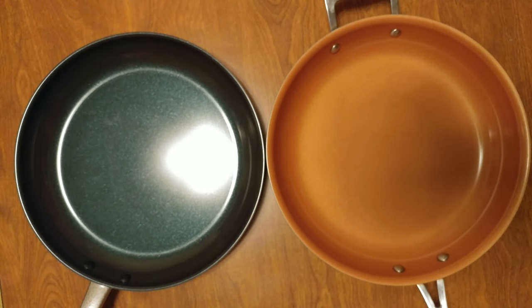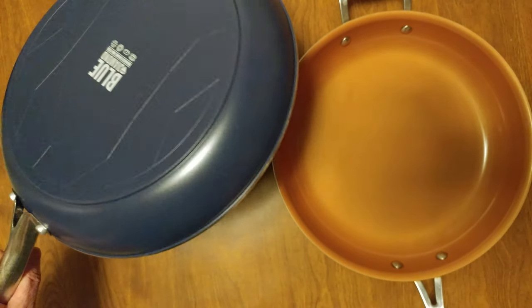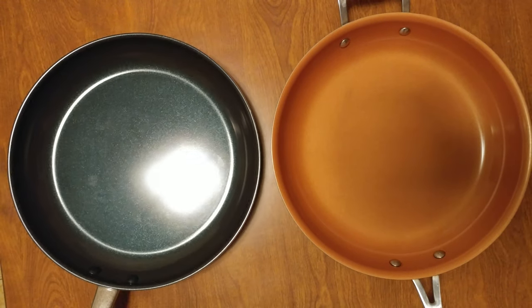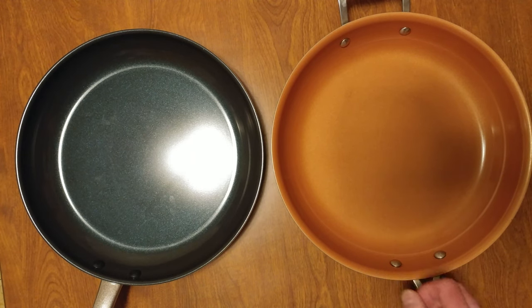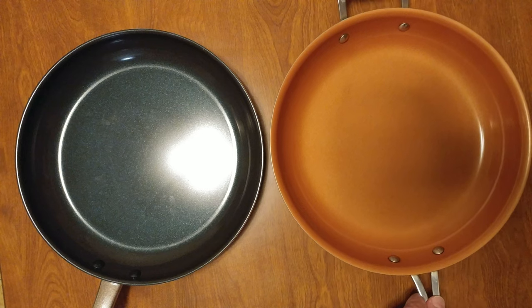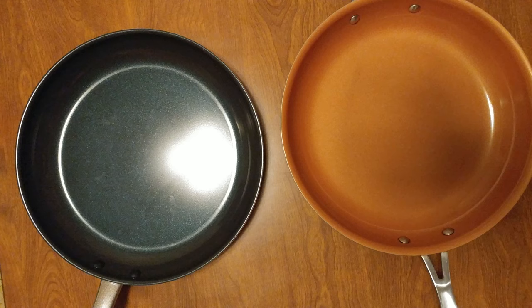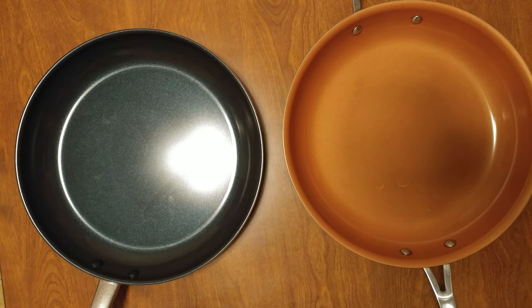That's the comparison — I definitely like the handle better on the Blue Diamond pan, and it seems a little more durable. A couple of fingerprints I put in there and you can see them in the light, but I'm very impressed with my Gotham Steel. The magnet I'm using is a hard drive magnet — it sticks to that one but doesn't stick to the handle, which means less heat transfers into this handle as opposed to that one.